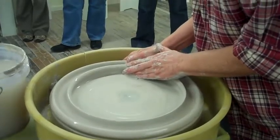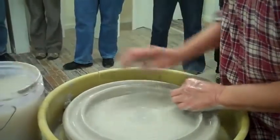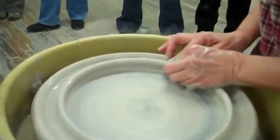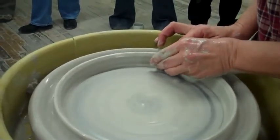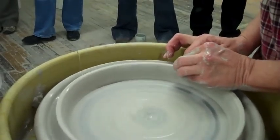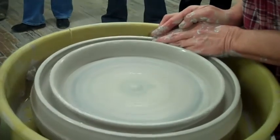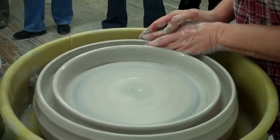Then you open it up in the middle, but you don't open it all the way because you want to leave clay on the other side. Then you pull two little short walls in a U shape, because I'm going to close them in and trap air, and then I can start shaping it.